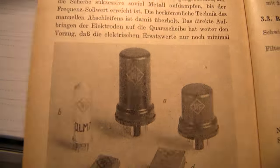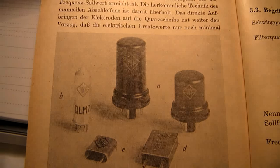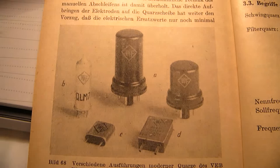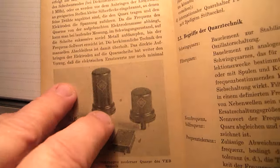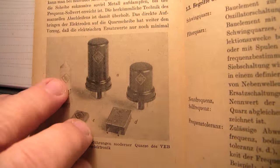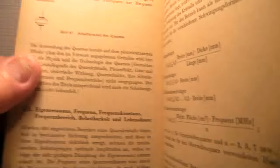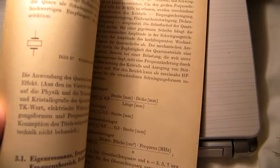Here are crystals in a kind of tube enclosure. This gives more stability, of course, because everything is sealed so well and temperature has less influence on the crystal.